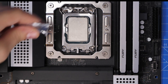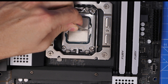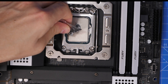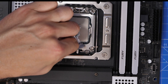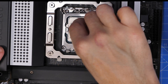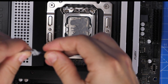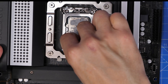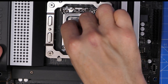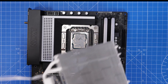In the box you also have thermal paste in a small bag that needs to be applied. Most people say put a pea-sized amount in the middle and seat the cooler down on top. I personally like to spread it out using a small spatula tool. You need to make sure there's a thin, good covering across the entirety of the CPU. Once the cooler is in place it ensures good thermal connectivity and keeps the CPU running cool and at maximum efficiency.